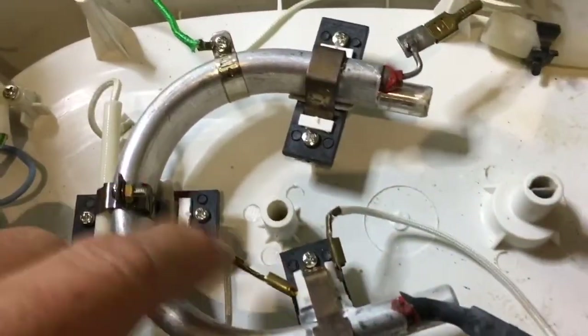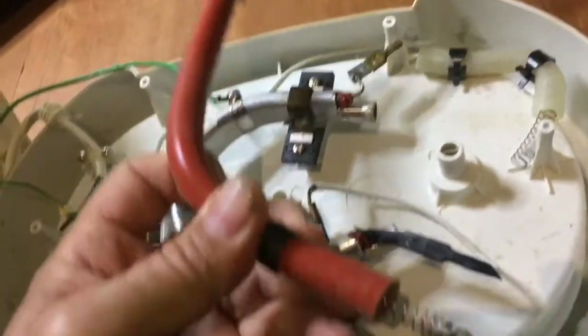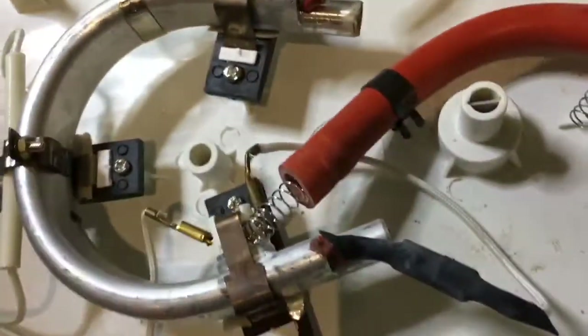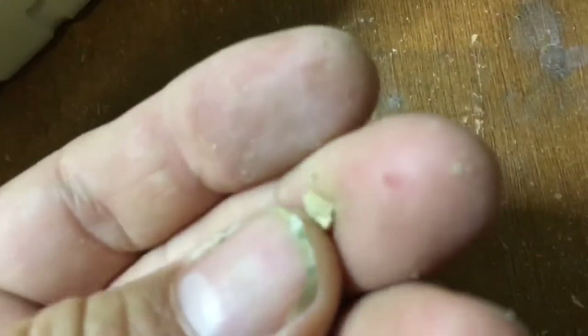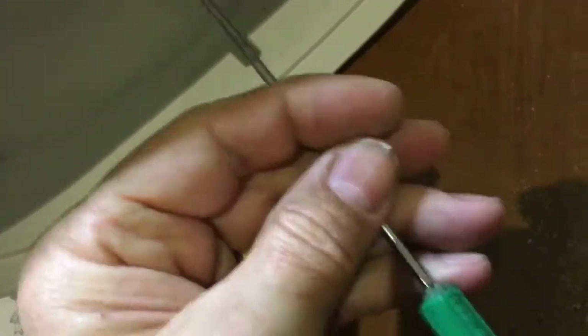Also critically, look at where the steam output is produced on this tube here. On mine what was happening was this tube was pretty clogged with calcium, and all that calcium was being pushed into the output tube. There were big lumps of calcium which I managed to get out — you can see here — these big lumps which were completely blocking the output tube, quite hard bits of calcium. So knock those out with the screwdriver. If you can clear the output, you might want to take off this little shroud just to make sure that you get a completely open path to where the steam comes out.